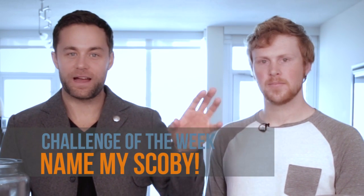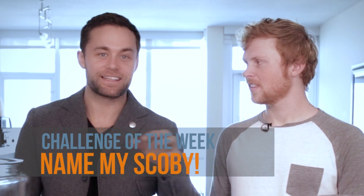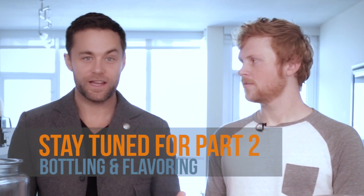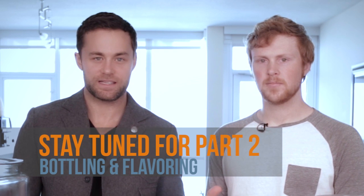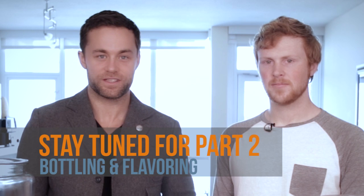Alright guys, so Drew Canole from Boochmaster Flex — and Boochmaster Flex signing off. Remember, we're in this together. Here's a fun game: I want you guys to name my SCOBY. Whoever comes up with the best name and the most likes is going to win the SCOBY, which is really cool — because they sell these SCOBYs. So we're going to give it away to whoever comes up with the best name. Remember, we're in this together. Until next time, we'll see you soon.